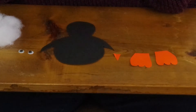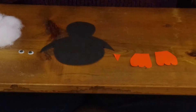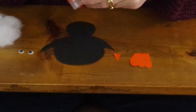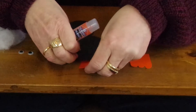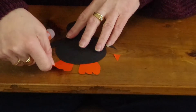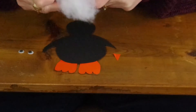Now it's just a matter of gluing everything together. Glue your feet on first — you can use regular glue, or I have a glue stick today. We'll put the feet on first, glue them like that.